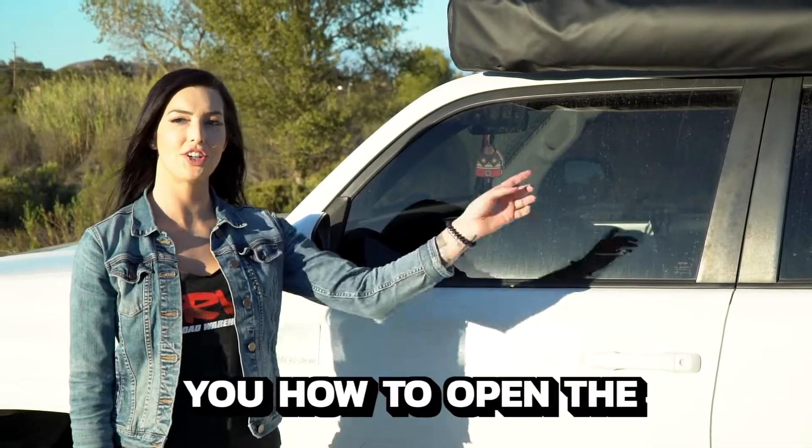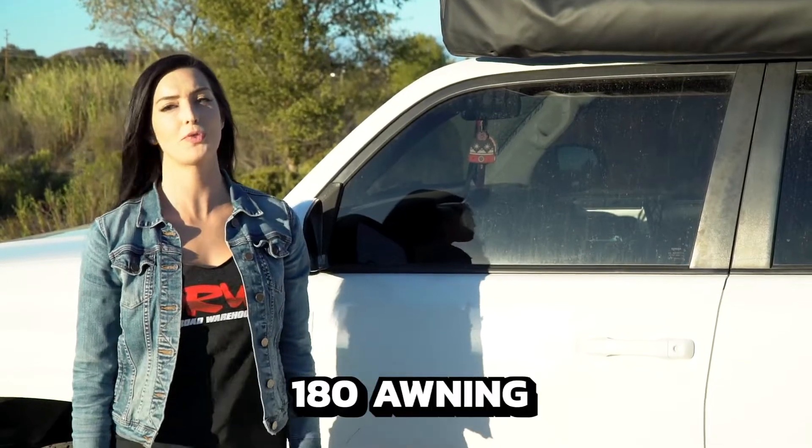Hi, I'm Allie Venturer and today I'm going to show you how to open the Overland Vehicle Systems 180 awning.